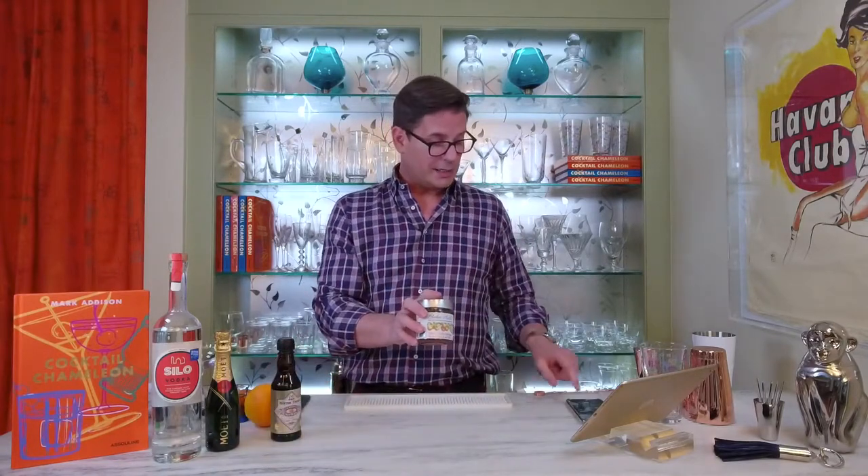Here we are. So I promised you I'd show you mine. My cocktail is inspired by Orange Marmalade. Can you guess what I called it?